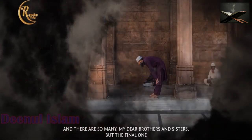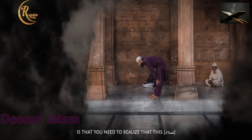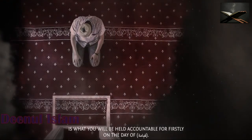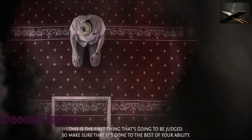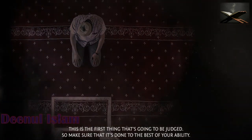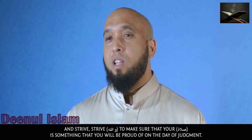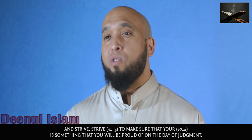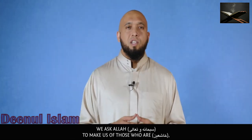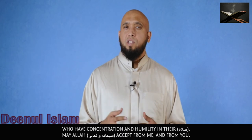There are so many more tips, my dear brothers and sisters, but the final one is that you need to realize that this salah is what you will be held accountable for firstly on the Day of Qiyamah — it is the first thing that will be judged. So make sure it is done to the best of your ability. Strive, wallahi, to make sure that your salah is something you will be proud of on the Day of Judgment. We ask Allah subhanahu wa ta'ala to make us of those who are khashii'een — who have concentration and humility in their salah.